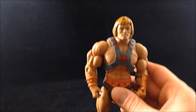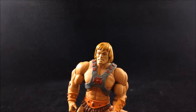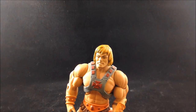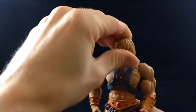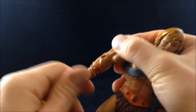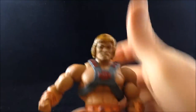Let's go over sculpt, paint, and articulation. The most striking difference from this guy to the vintage is the head — they went their own route, making a more modern head that blended the vintage with the cartoon. He doesn't exactly look like the vintage figure or exactly like the cartoon, but you can tell he's got that He-Man style. We've got rotation and a hinge at the neck. For shoulders, we've got a hinge and rotation — excellent range of motion. We have a bicep swivel, a single jointed elbow, and rotation at the wrist.